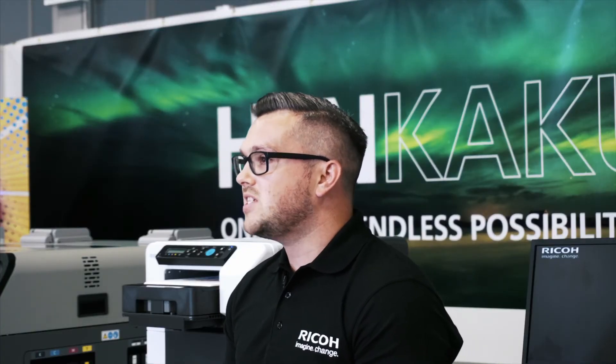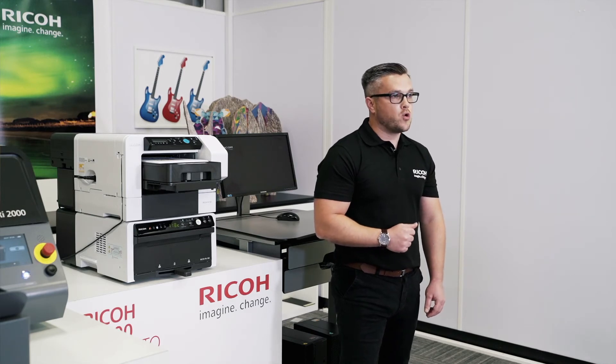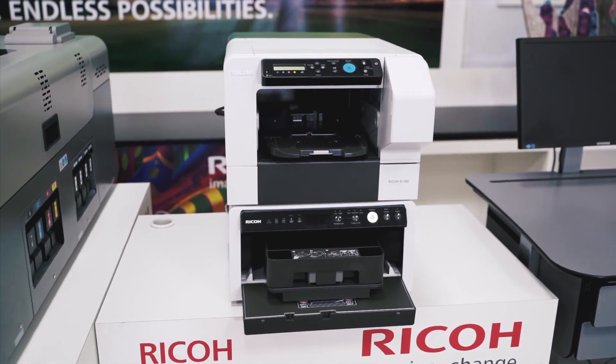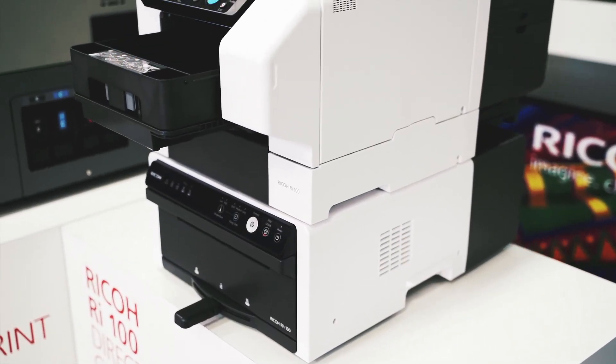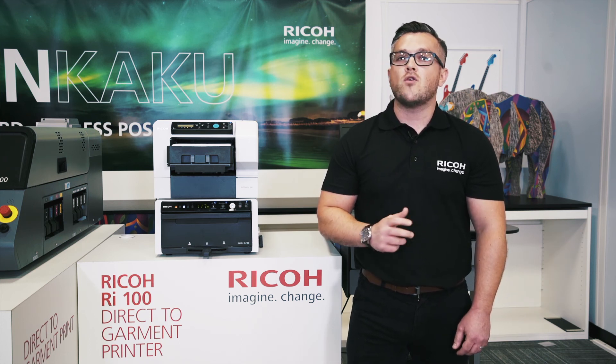To summarise, the Ricoh RI100 is easy to operate, space-saving, and available at an affordable price. We are convinced we are the right partner for you and for the long term. Ricoh's direct-to-garment offering continues to evolve, with flexible solutions that enable you to start small and grow big. With Ricoh, you can keep up with today's speed of doing business in whatever way that's right for you.